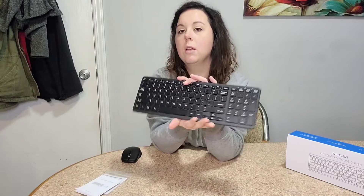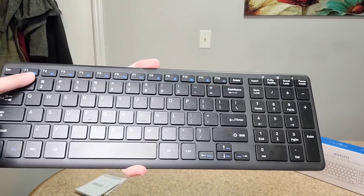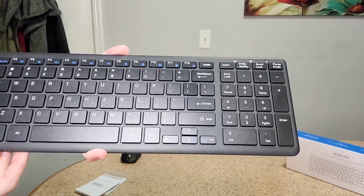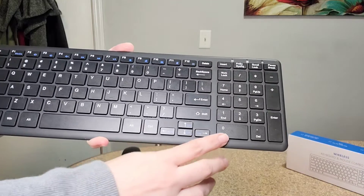The wireless keyboard has lots of great features on it. It is a full keyboard with a number pad, which I love. The full-size keyboard has a built-in 12 media hotkeys across the top which help you instantly access your music, internet, email, and volume.